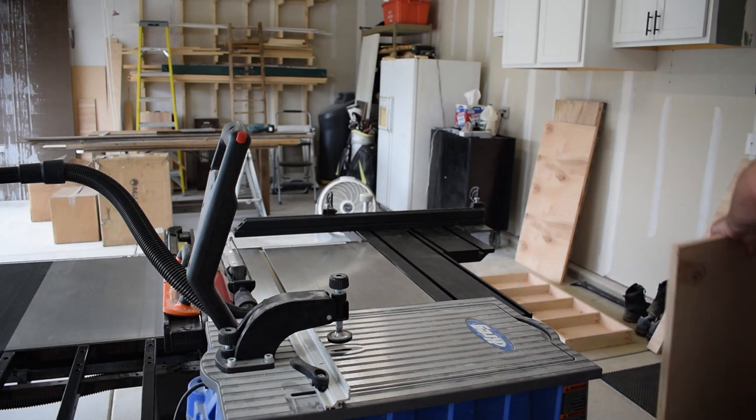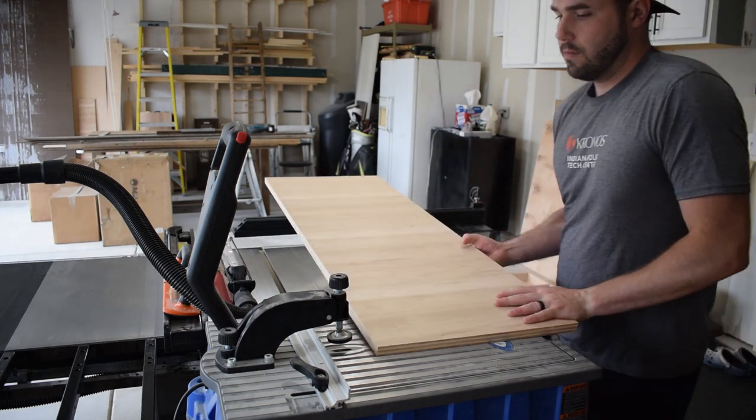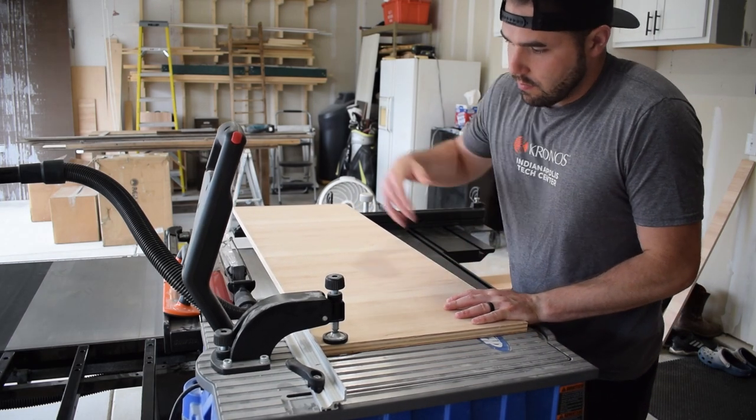With those pieces cut to their final dimension, it was back over to the Craig Foreman for some more pocket holes. And as you can probably tell, I was singing a little Drake there.